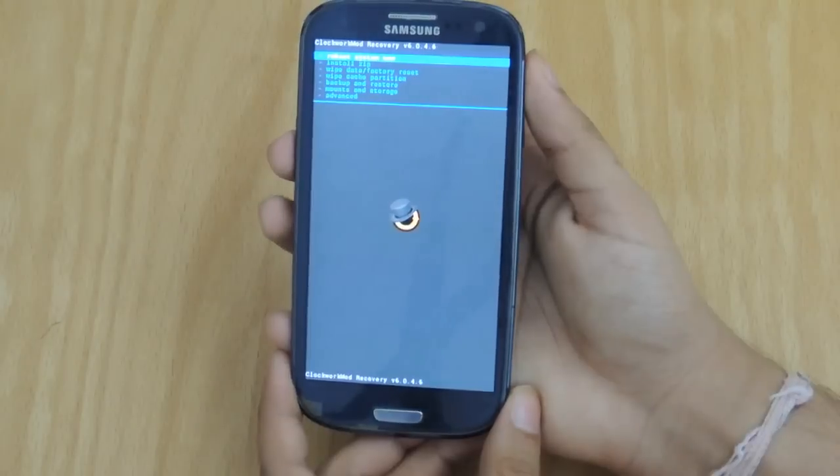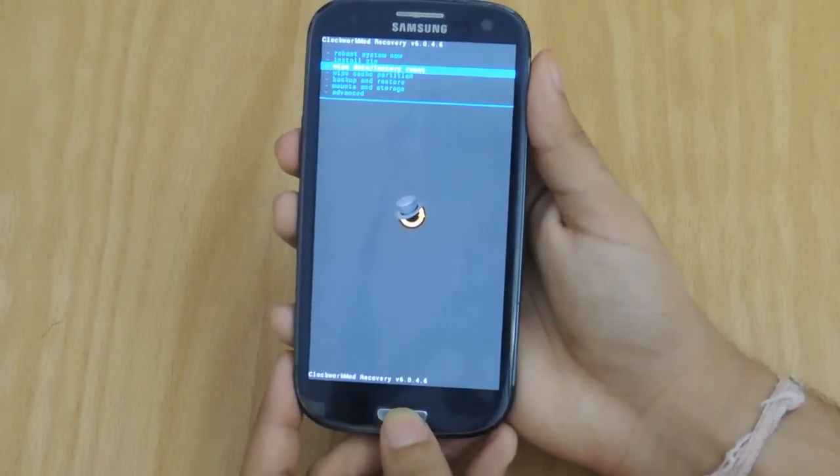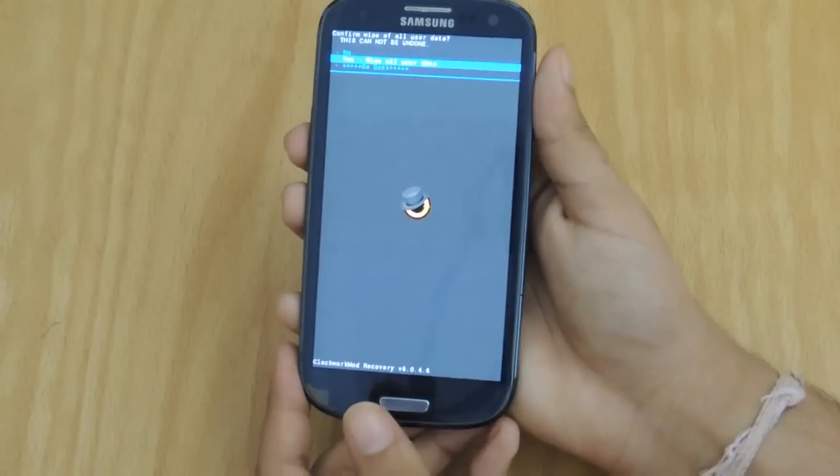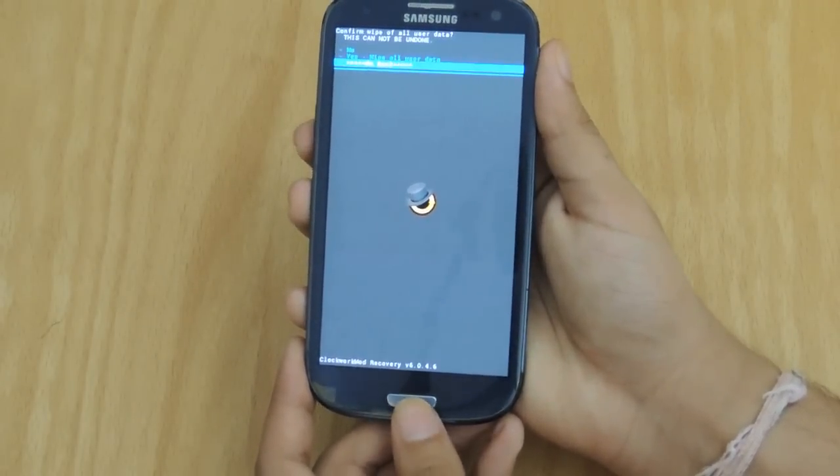So once you're in ClockworkMod Recovery, first of all you need to go into Wipe Data Factory Reset and click Yes. Of course, I've done this already so I do not need to wipe data just yet.